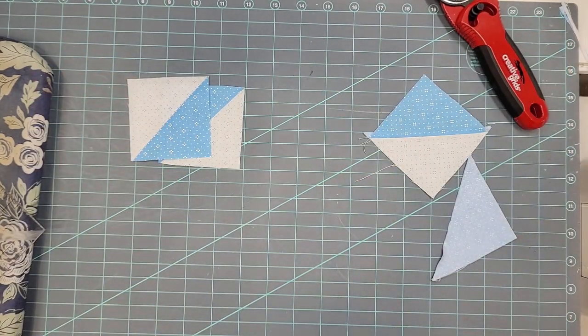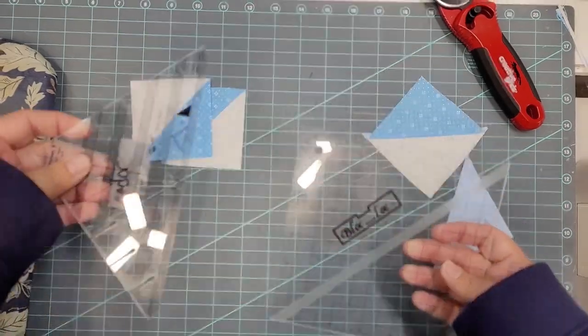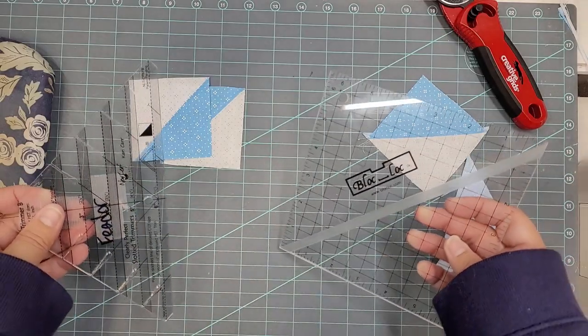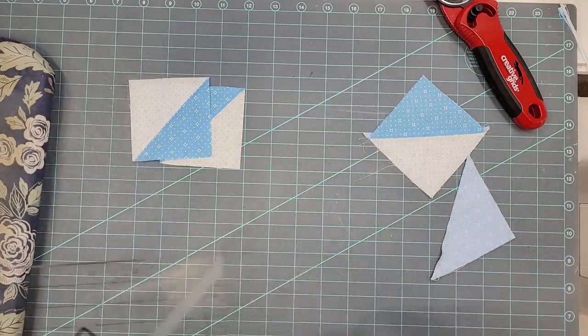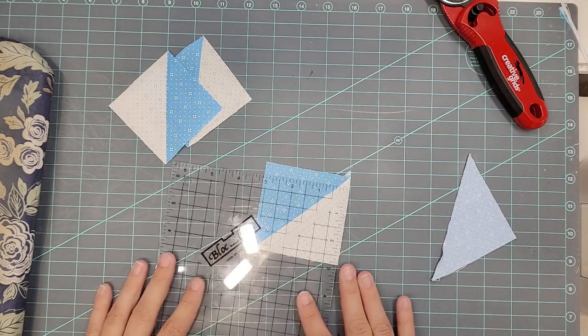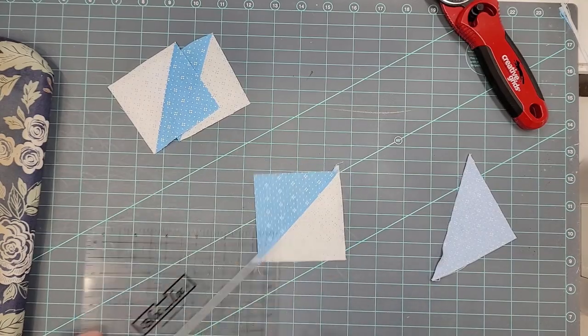Now the other two methods I have: I have what's called a Block Lock ruler, and I've got a Clearly Perfect Slotted Trimmer. Both of these have been in the industry for a while, so you've probably heard about them. A lot of people have mentioned whether I use this or that, and this Block Lock especially has come up a lot.